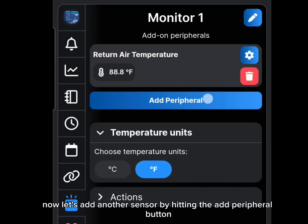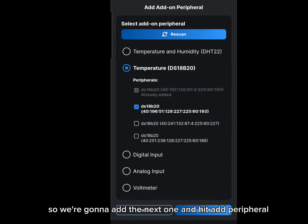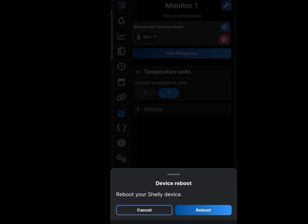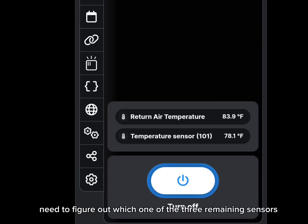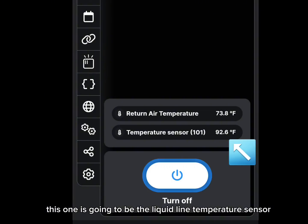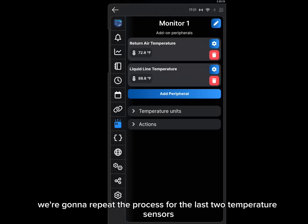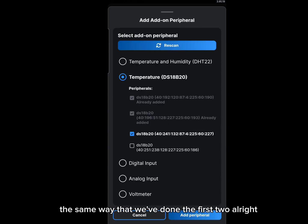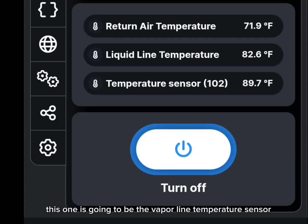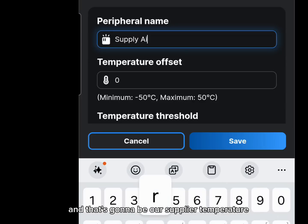Add another sensor by hitting the add peripheral button again — still using the DS18B20. We're down to three sensors to set up. Adding the next one will require a reboot. We grab the remaining sensors one at a time until we see a temperature change — this one turns out to be the liquid line temperature sensor, so we click on it and rename it. We repeat the process for the remaining two: the next one is the vapor line temperature sensor, and by process of elimination, the last one is our supply air temperature sensor.